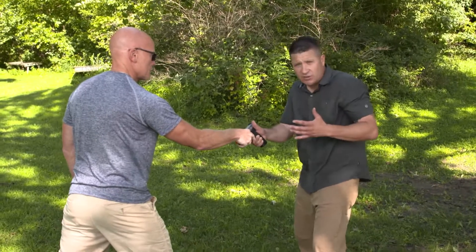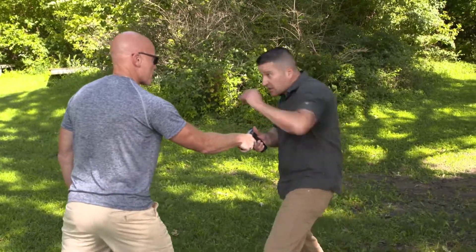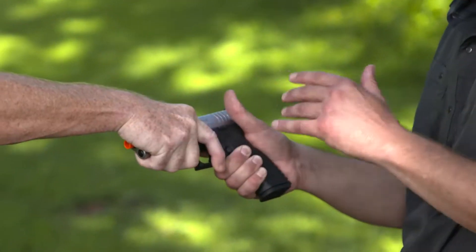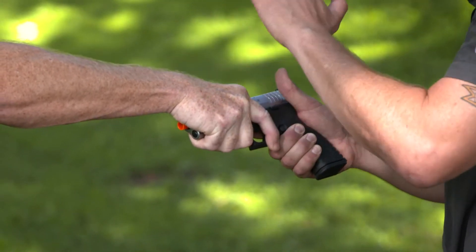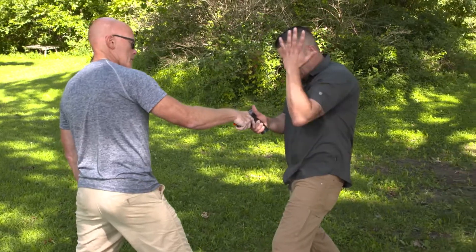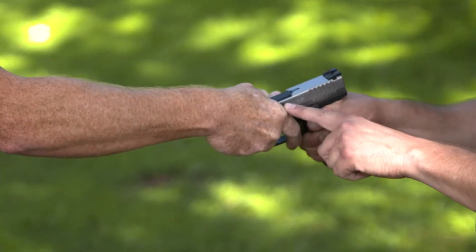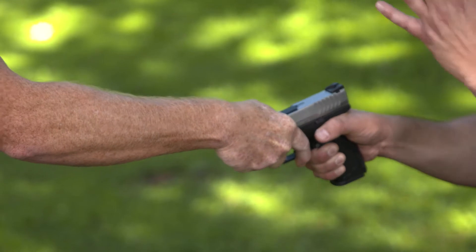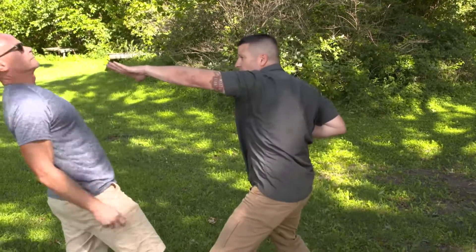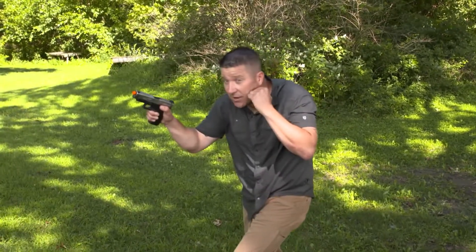Once he has it, I always want to start with a distraction — in this case, I'm going to strike him in the face. That's going to take his balance to some degree and take some of his energy off his grip. Then I'm going to take the exterior of my left arm and strike the juncture where his hand meets my gun, turning my body as I do that. From there, for a second I'm susceptible, so I immediately follow up with a strike and a strike with the muzzle.